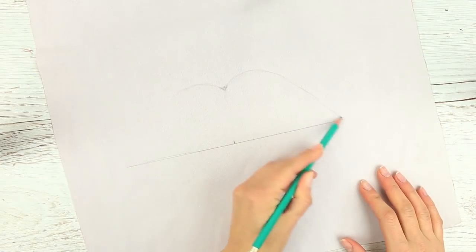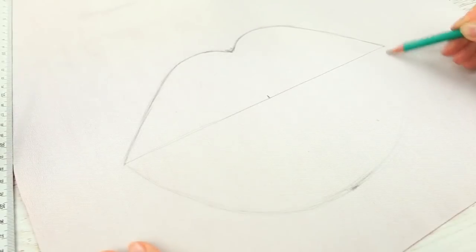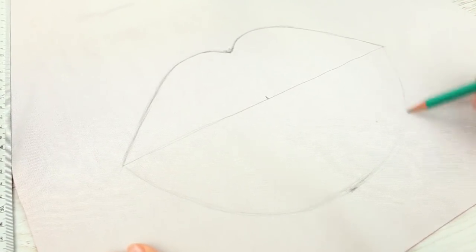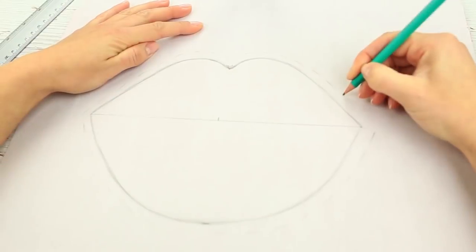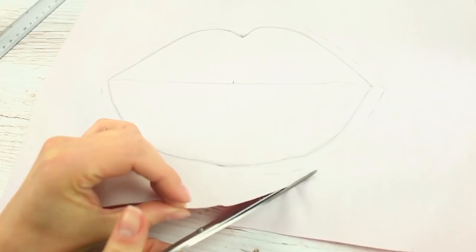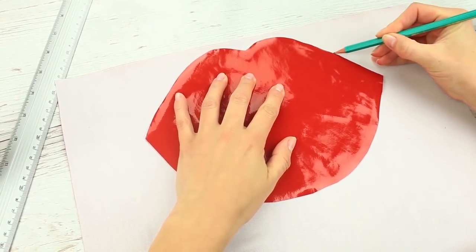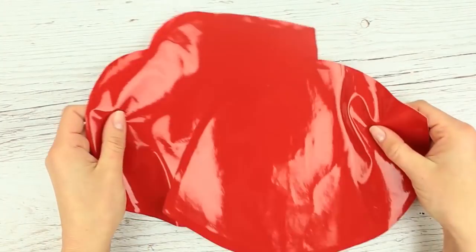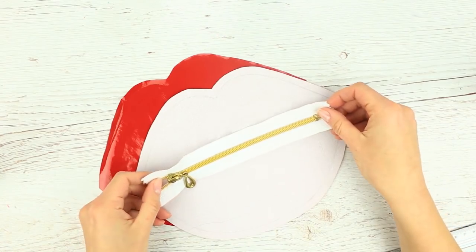Start with the center of the double curve to the right and left of the upper lip. Outline the lower lip, make it thicker, and add a half-inch allowance with a dashed line. Cut it out, then make another of the same detail — just trace the cutout.